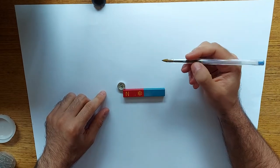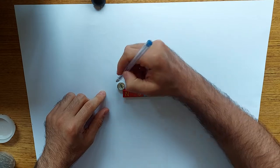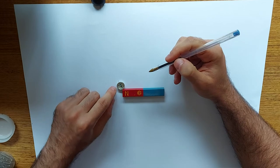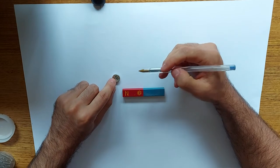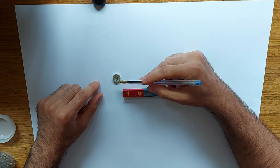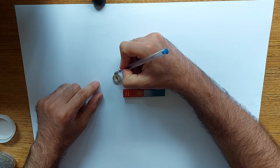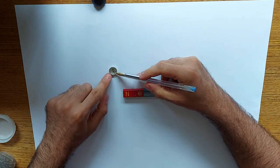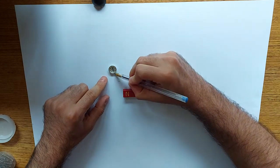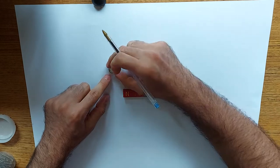What you do is take a pen — where the tip of the needle is pointing on the compass, you draw a dot, then you shift the compass so that the dot lines up with this side of the needle and then draw the next dot on the other side. So now I'm lining up my south side of the needle to the dot I've just drawn and then doing another dot on the north side of the needle.